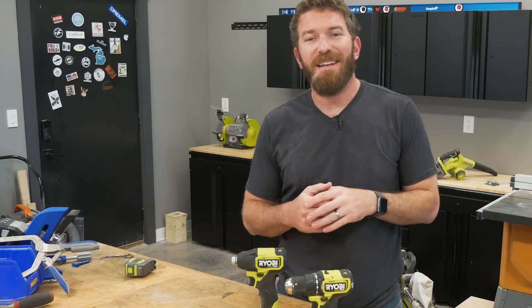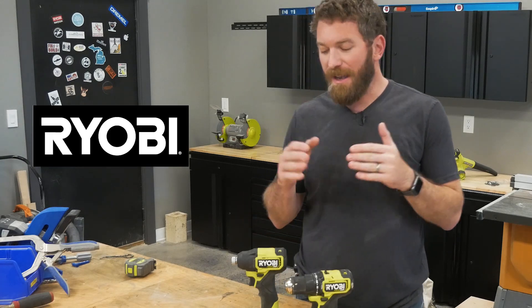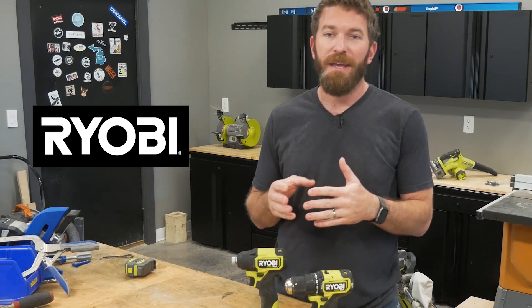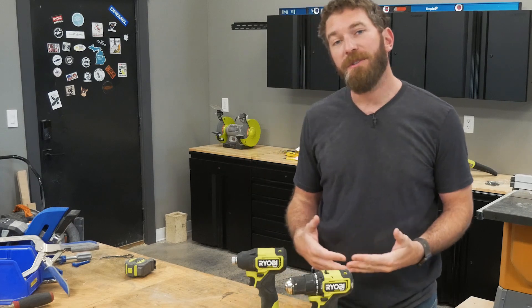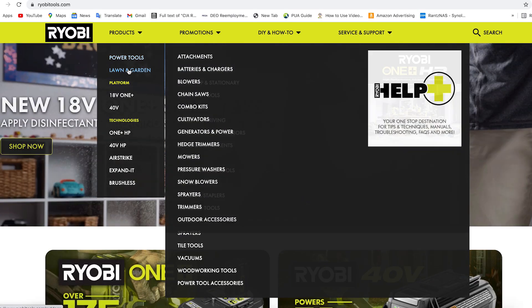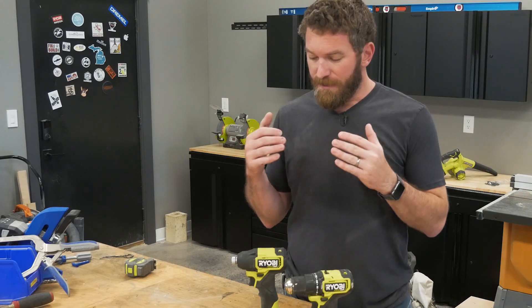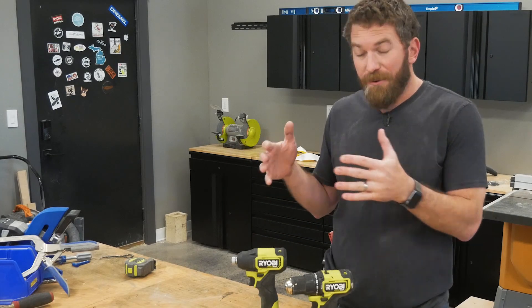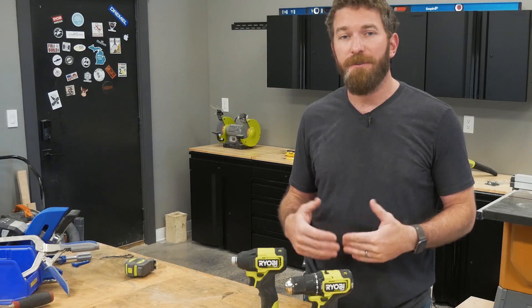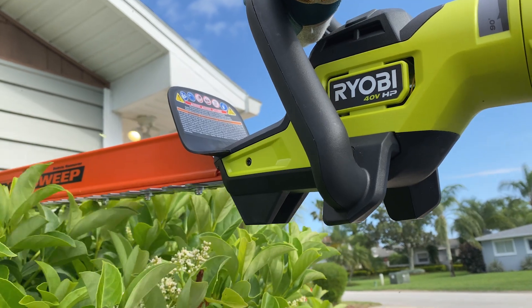Before I move on to the next step, I want to take a second to thank our sponsor for this project, Ryobi Tools. I have always been a big advocate for Ryobi, and the reason being is that if you're going to invest in a battery-powered tool, why not invest in a brand that has over 175 tools supporting that battery system? The nice thing about Ryobi is they're constantly coming out with new stuff.